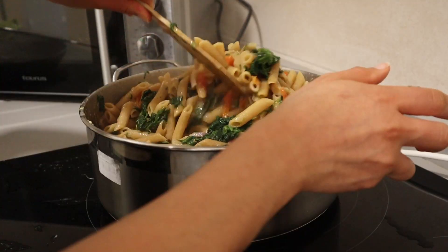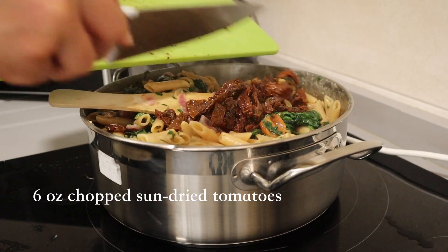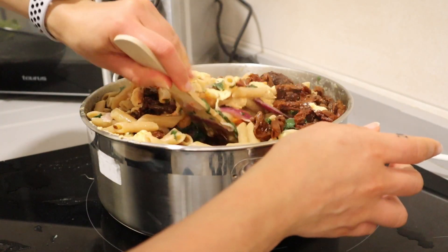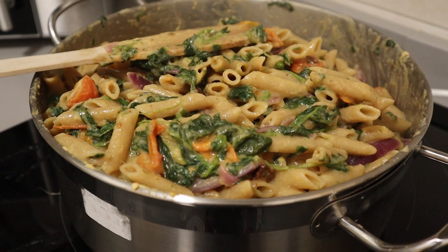Add some frozen spinach that's been defrosted, or fresh spinach. Add six ounces of chopped sun-dried tomatoes. Then the key ingredient: about 200 grams of hummus. I added around 300 just because I prefer mine a bit creamier, but I'll leave that entirely up to you.